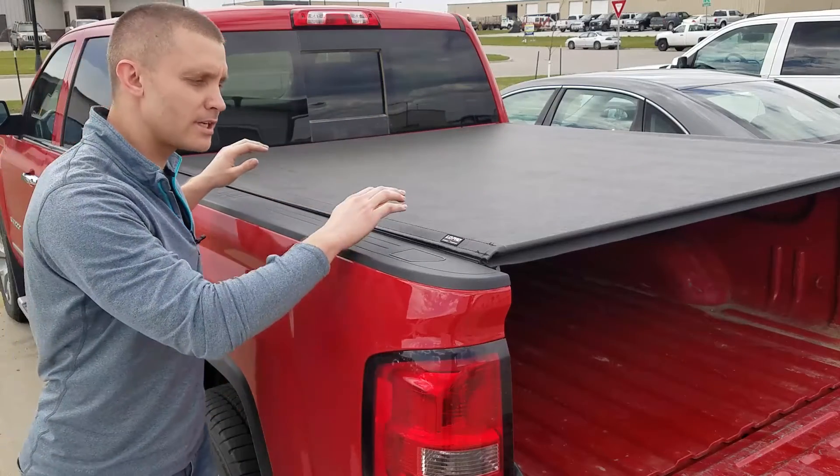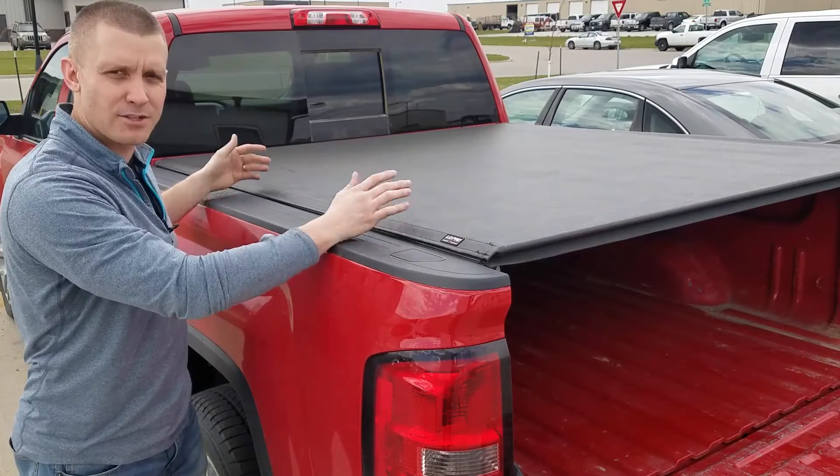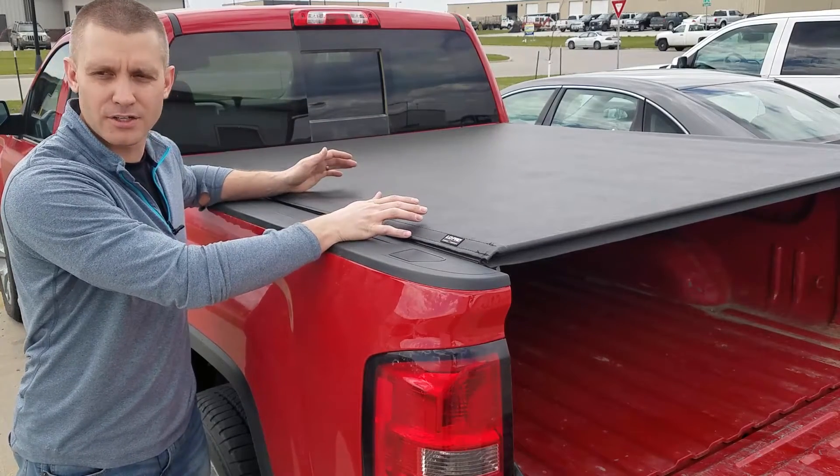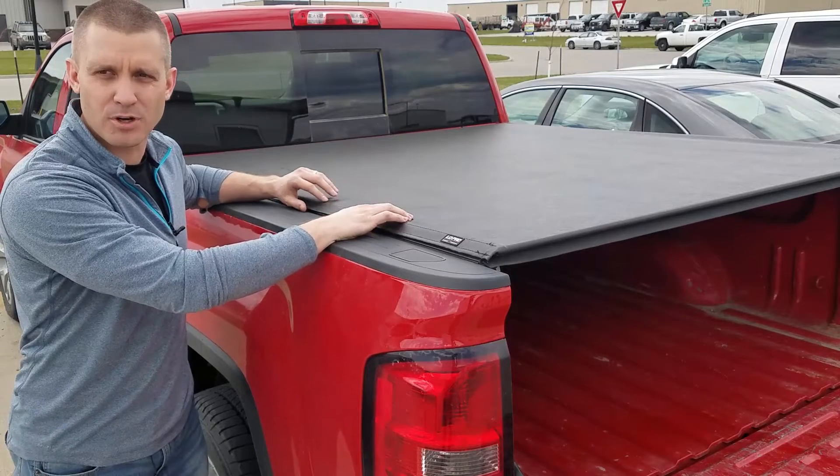This has a lifetime warranty against all manufacturer defects. If a part or a latch or something breaks, get a hold of Truxedo and they'll send you a brand new piece — put it on and you're good to go. Get yours today at sharptruck.com.